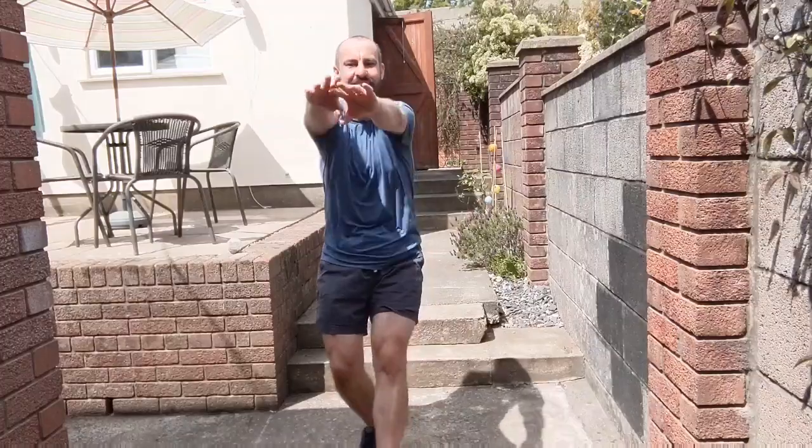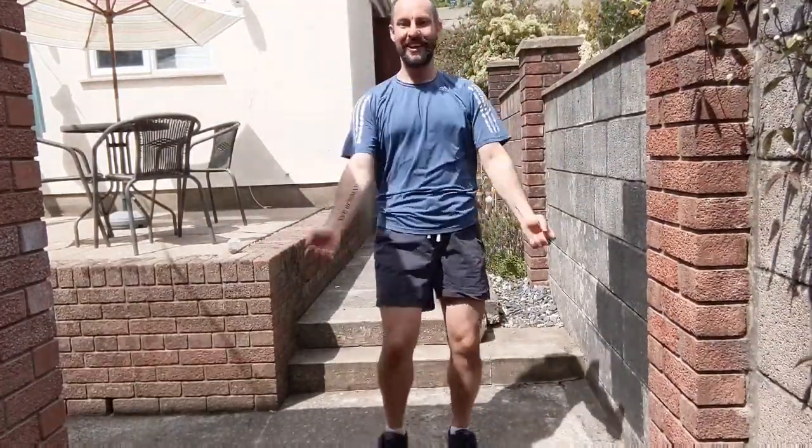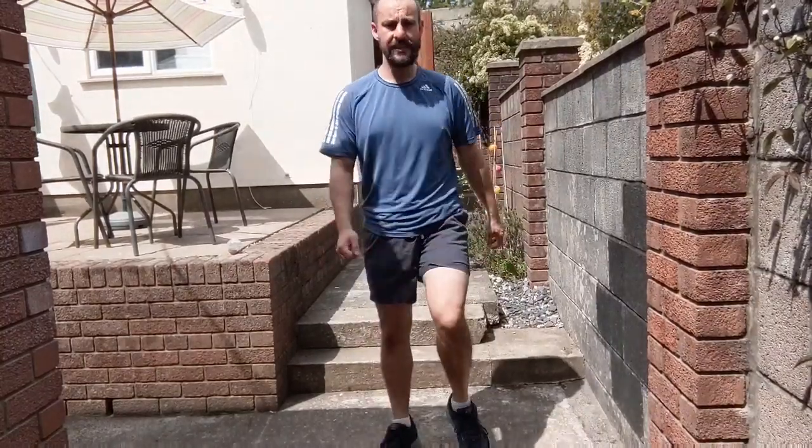Pushing forwards, bend that back leg slightly, reaching up. One of each, come on once more, and reverse order. March it out, relax those arms. We're going to move on to a series of exercises next.